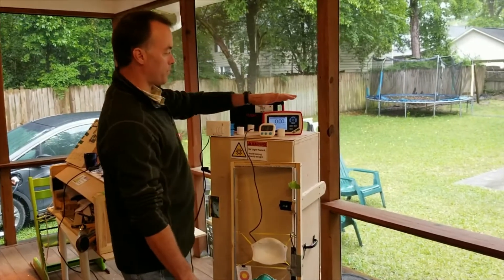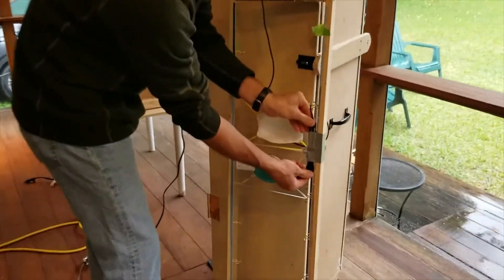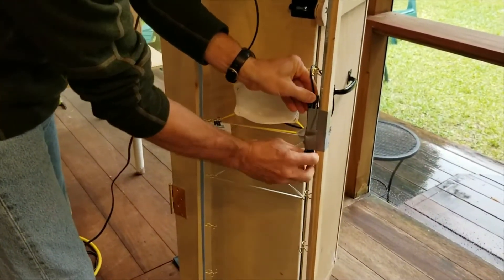Our bulbs are warmed up, our radiometer is on, and we've got a timer set for 18 seconds. I'm going to take the cover off our radiometer.